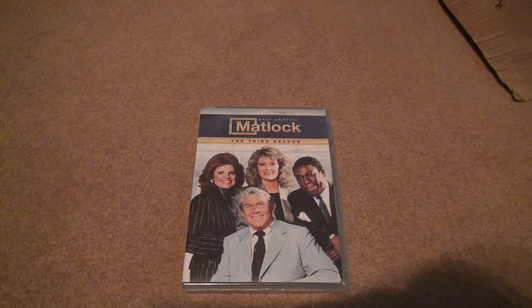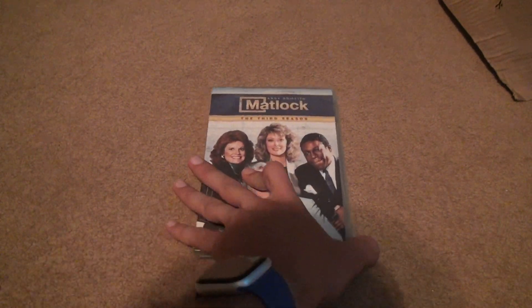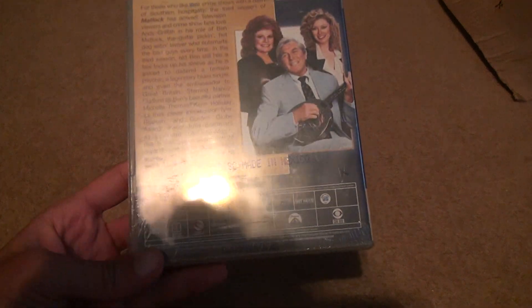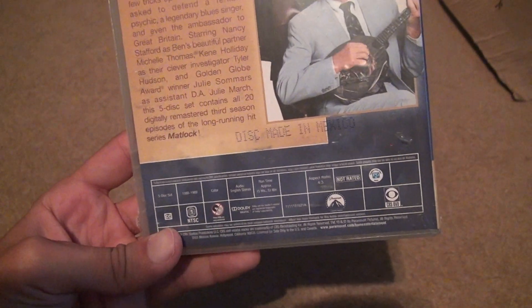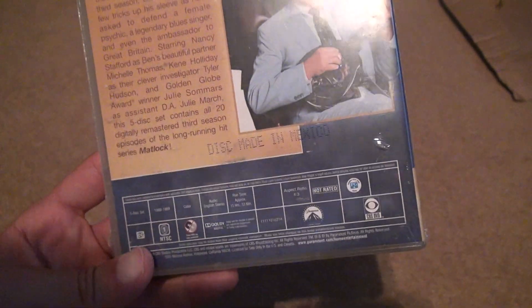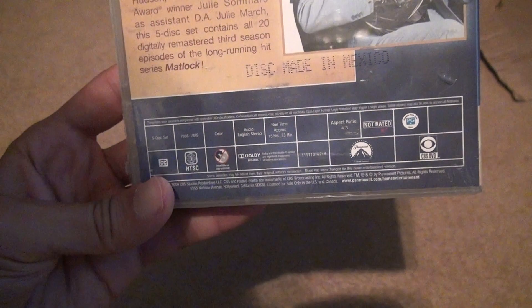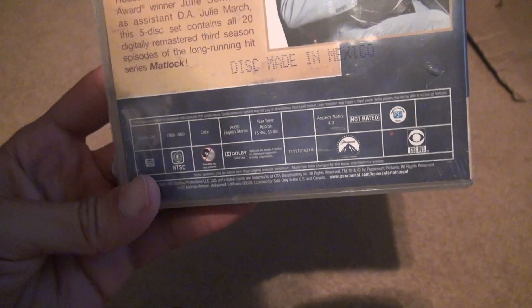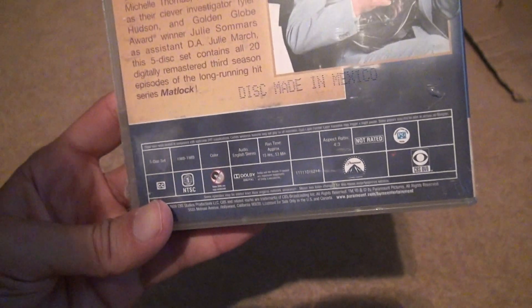Here's Matlock, the third season DVD unboxing. Let's look on the back. There's not much more to say on this. The first season looked a little different on the back, but obviously it's all going to say discs are made in Mexico, because that's where the discs are made. This season's a little shorter than the other ones at 15 hours and 53 minutes, and it's the '88 and '89 season of the show.